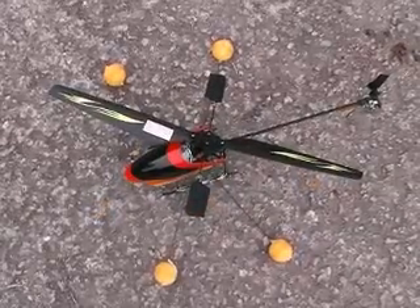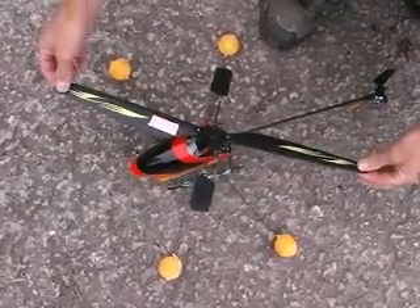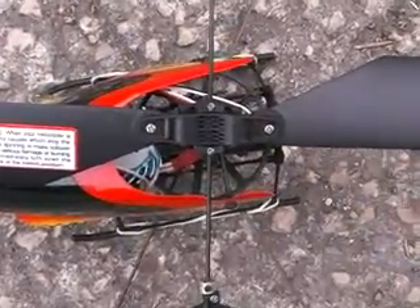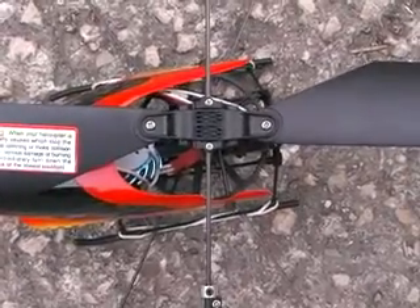The first thing to do is a basic alignment. We do this by taking the rotor blades on either end and stretching them out, like that. The rotor screws need to be fairly firm but not over-tightened — this will reduce damage during an accident.